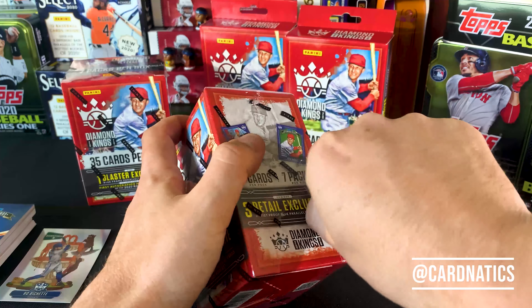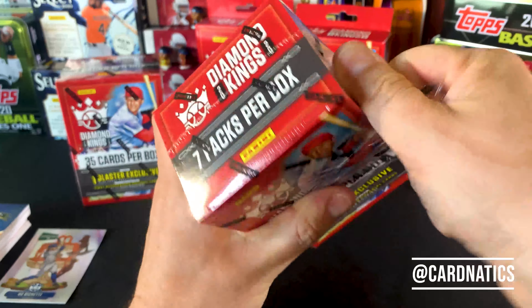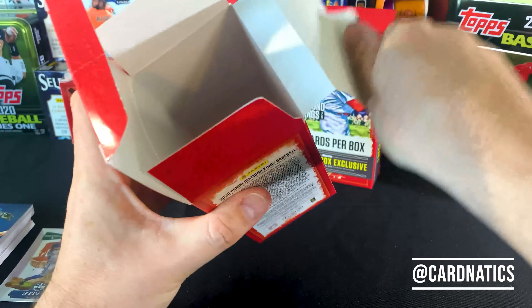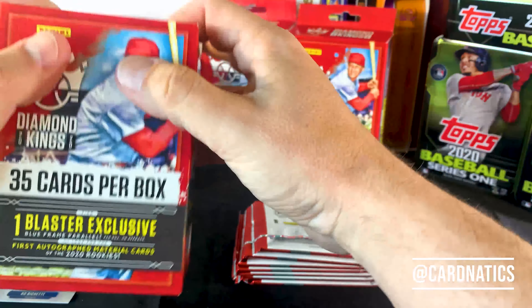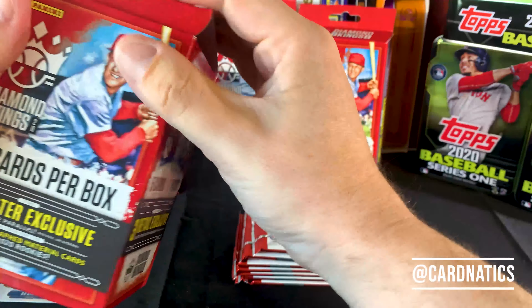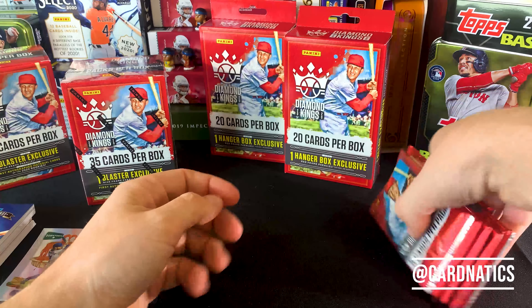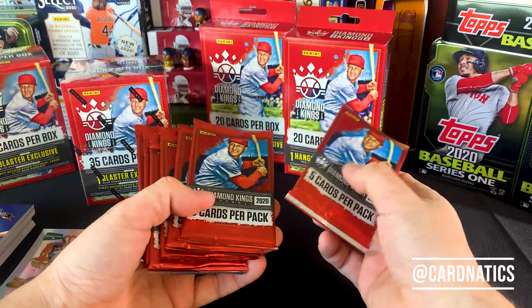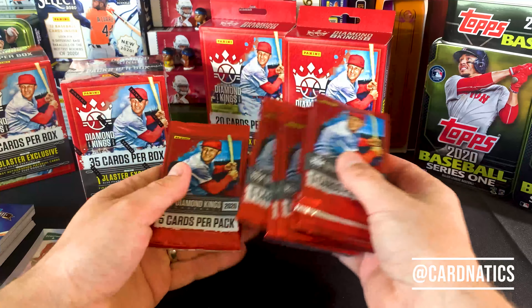Do a couple blasters together and get you on your way. Hopefully you guys are doing awesome. Hope you're still enjoying collecting cards, watching these things. Think about you guys often and just continue to want to do some fun things with you. If you think of anything you'd like to see, hit me up. Anything you want to do? We want to do some stuff together? Let's do it.